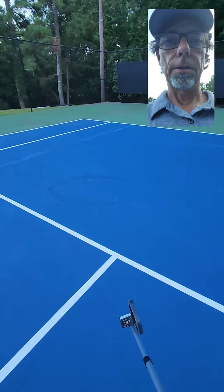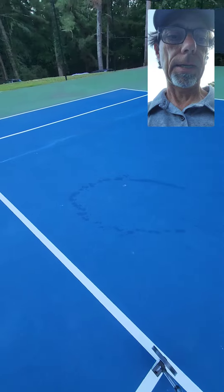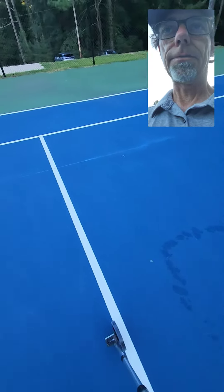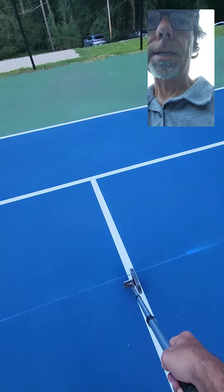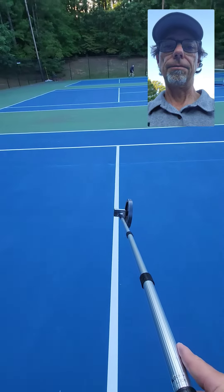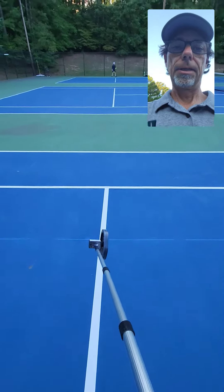The first thing you're going to do is start right here on the service line tee. You're going to start in the middle and roll out 10 feet and put a line here. Then go back to the middle, repeat the process, and roll out 10 feet to this side. You're going to put a line here.